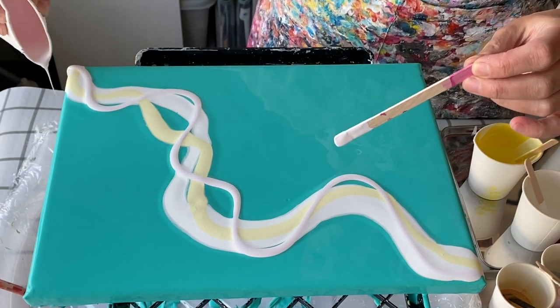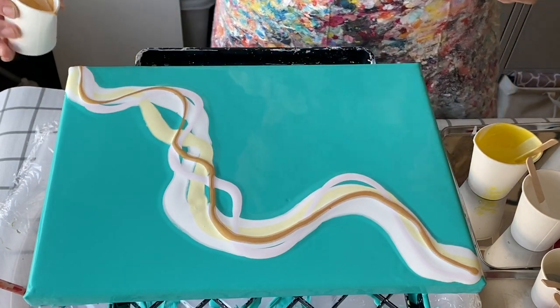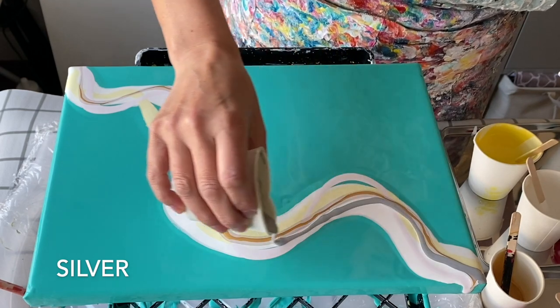I will use the pink — I'm not going to use the light blue in the end. Now I'll add a couple of the metallics: the gold and some silver as well.